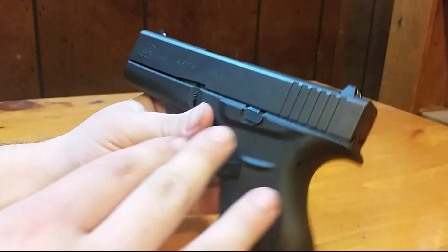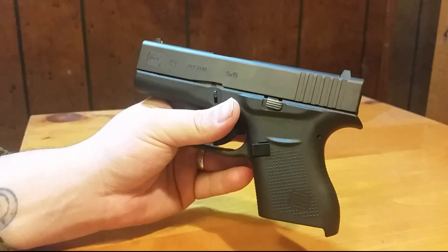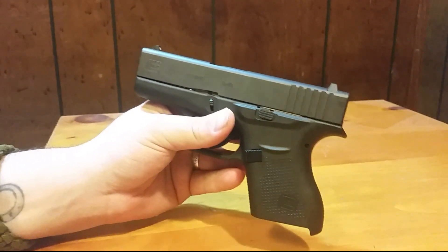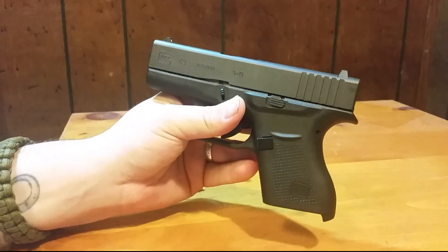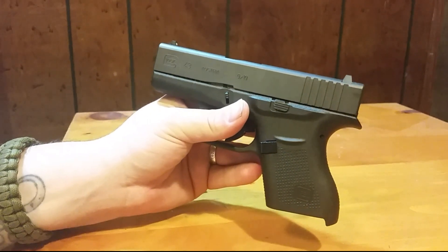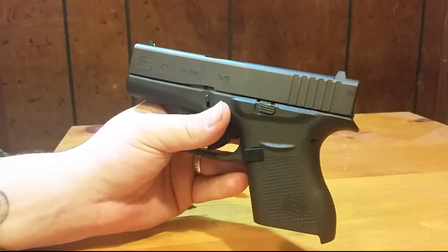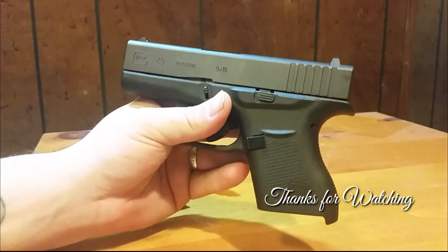It looks like your standard Glock except it's a 9mm. We are very excited to do this shooting review. If you guys want to see any comparison with the Shield or the LC9S Pro, just drop a comment and I'd be glad to do that. We really appreciate you guys watching — hopefully you'll subscribe and give us a thumbs up. We'll see you guys next time, and as always, hold them down.